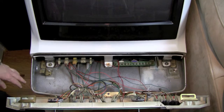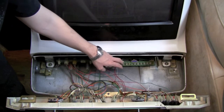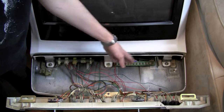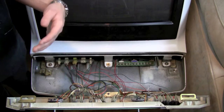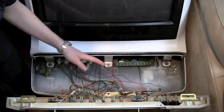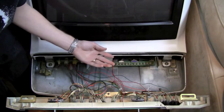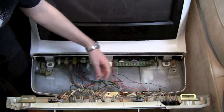The next thing we want to talk about is the monitor adjustments over here. It's all of the basic things — you can adjust the horizontal and vertical size, the hold, and the colors. Just use a flathead screwdriver and adjust away.